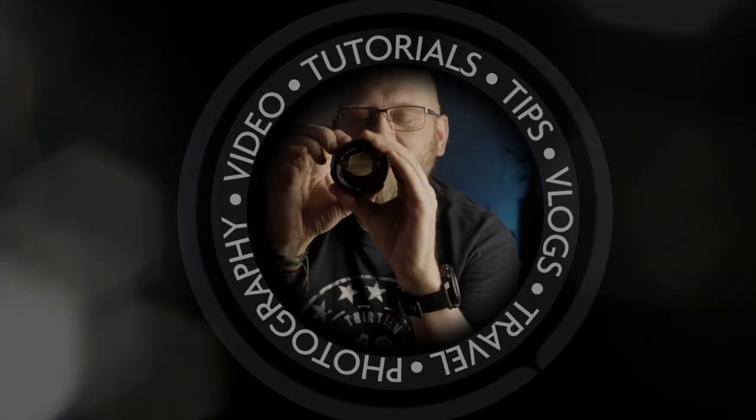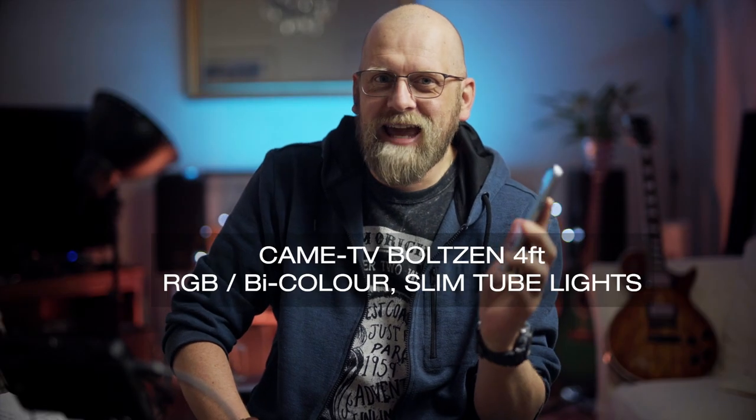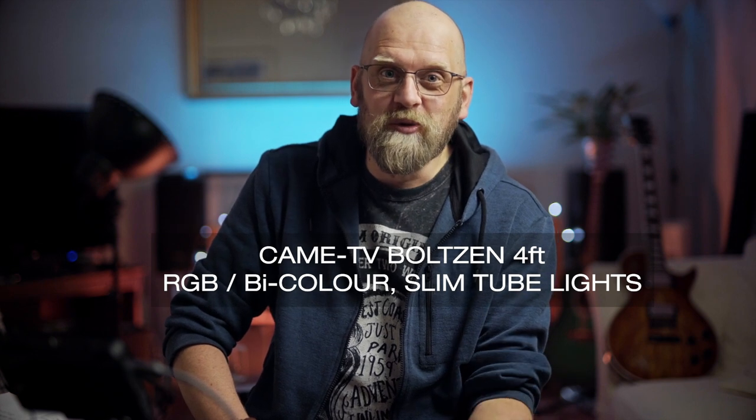This video is all about the lights — the lights that you can control with the phone app like this. Magic. Yes, I'm talking about KMTV Bolton 4 feet RGB bi-color slim tube lights. That's the full name of them, I think.